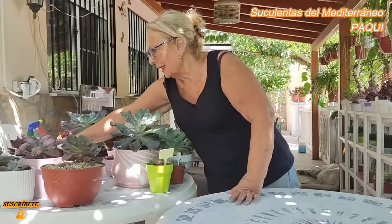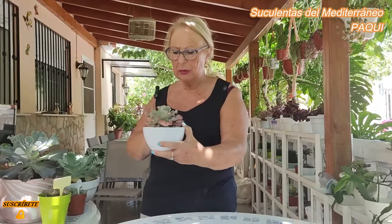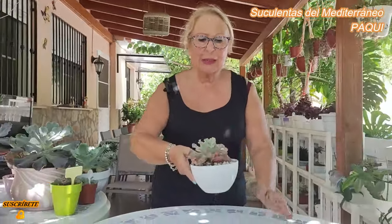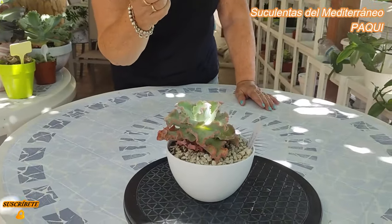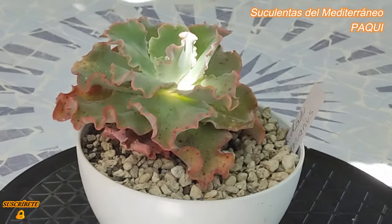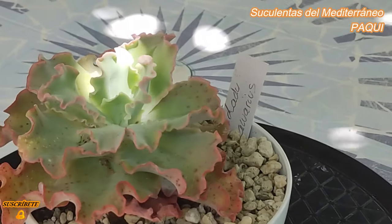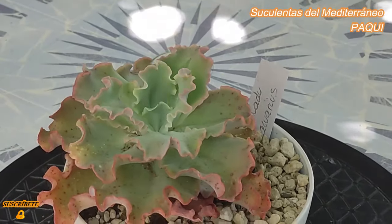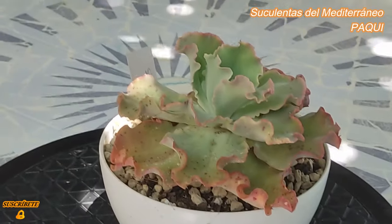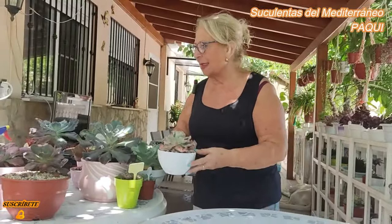Pues mirad, esta me la regaló. Ay, que no sea cochinilla lapa, por Dios. Esta es la Lady Aquarius. Esta me la regaló Patry, Patricia, la muchacha que me regaló la muñeca de maceta. Lady Aquarius, que es de aquí de Castellón, es muy bonita. A mí lo que me gusta son los volantes que le hacen las hojas a estas plantas, me encantan.